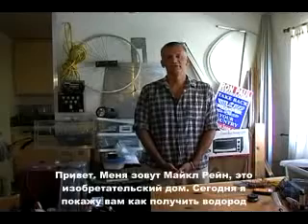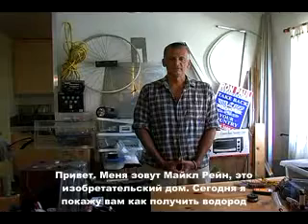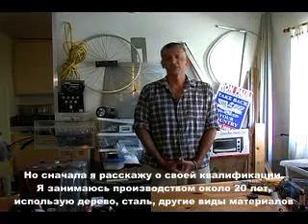Hi, my name is Michael Raines and I'm with Expert Village. Today, we're going to show you how to make hydrogen. But first, I'm going to tell you why I'm qualified to do so.